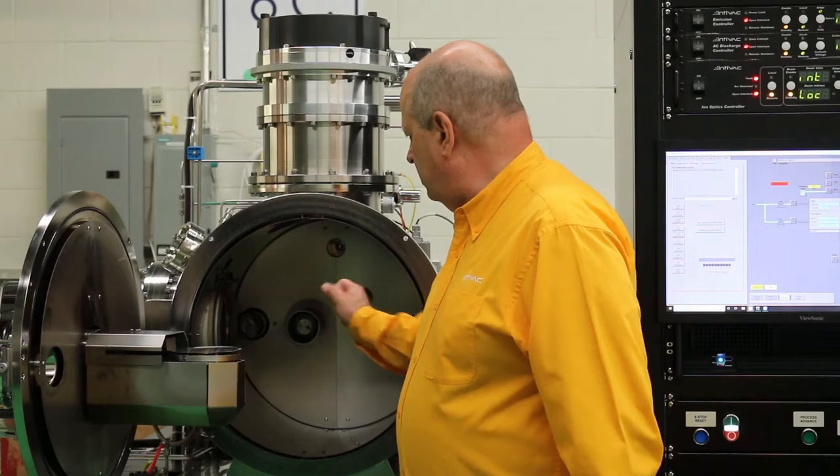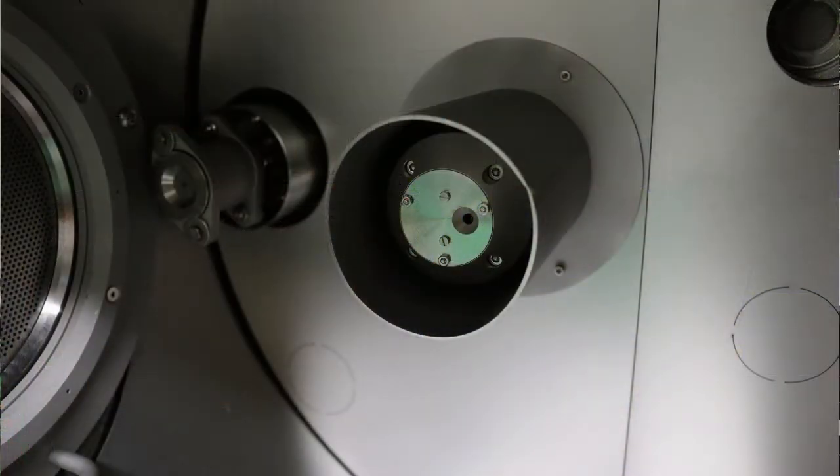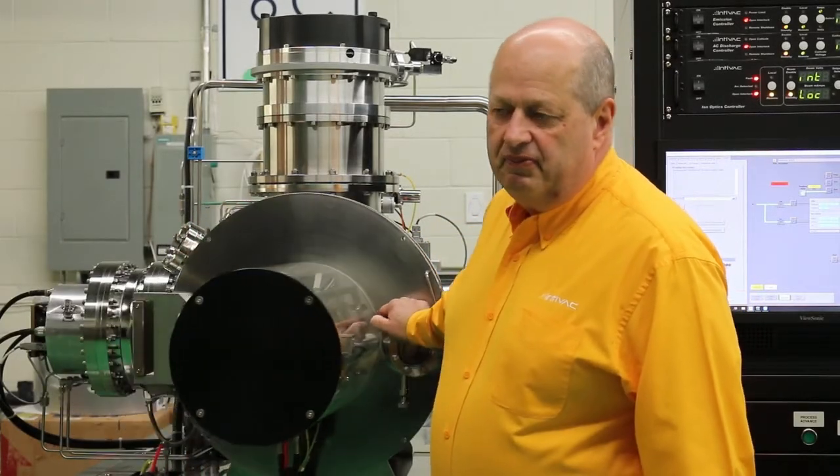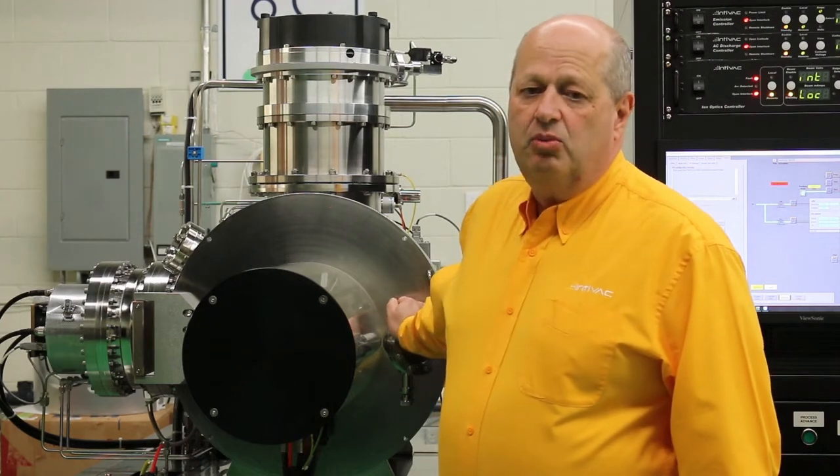In the back here you can also see the SIMS probe. Using a SIMS probe, we can endpoint on a 5 nanometer quantum well.